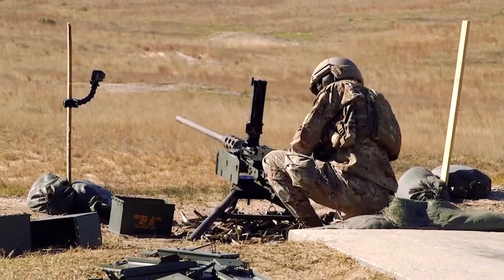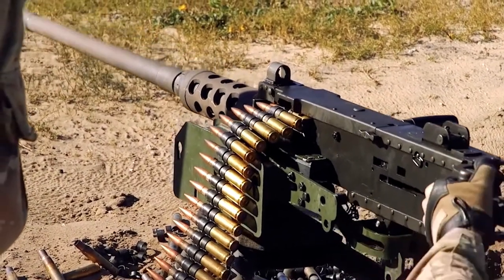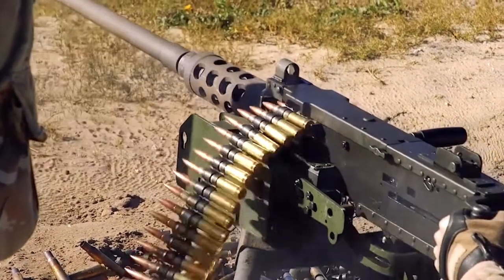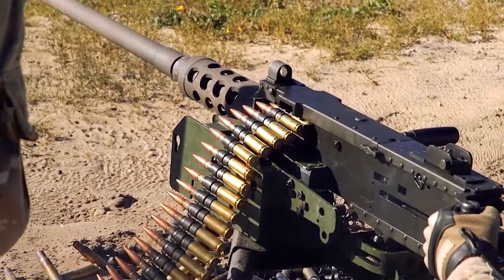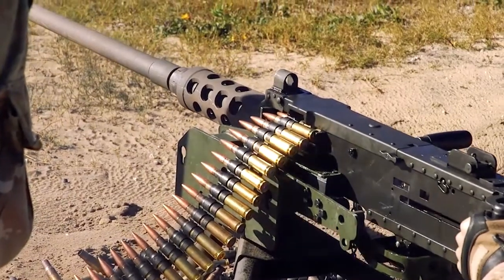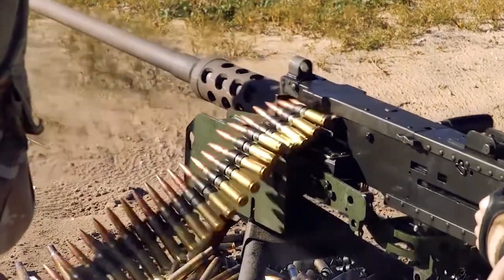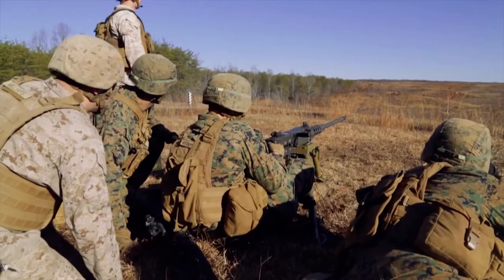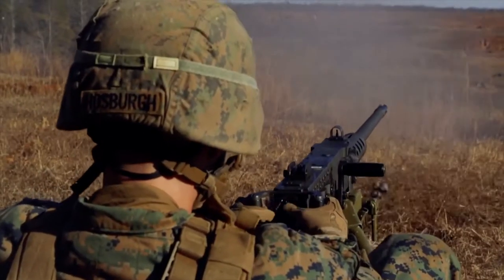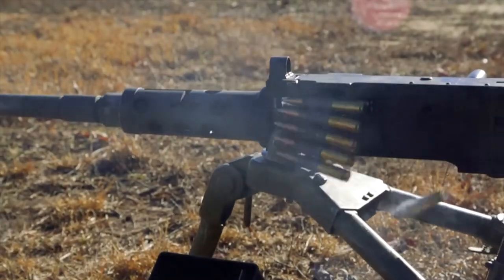To fire the .50 BMG, Browning turned to another proven design: the M1917 machine gun. After scaling up the M1917 and incorporating changes, the resulting machine gun was ready for testing. Though eventually adopted, it was water-cooled and therefore quite heavy, making it suitable mostly for static firing positions and unsuitable for aircraft. The design was later re-examined and redesigned during the interwar years, with refinements reducing weight by switching from a water-cooled to an air-cooled barrel.